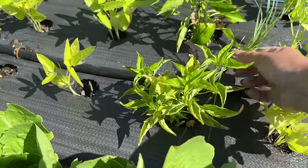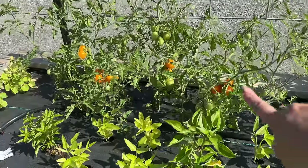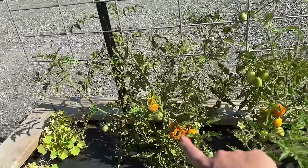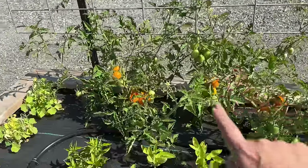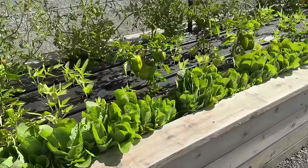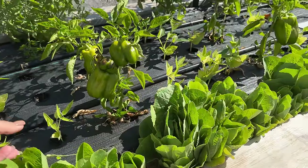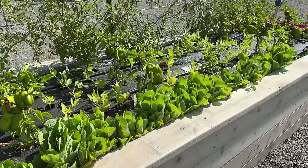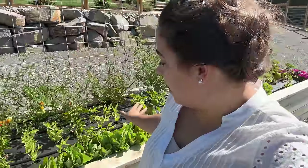Here is our Tabasco pepper. These tomatoes are starting to produce quite a bit — looks like I need to come out and pick those. Lettuce: we have had as much lettuce as Josh and I can consume out of just this little lettuce strip here. I do have some more lettuce planted in another area for a second succession, but we have been eating our weight in lettuce as well.